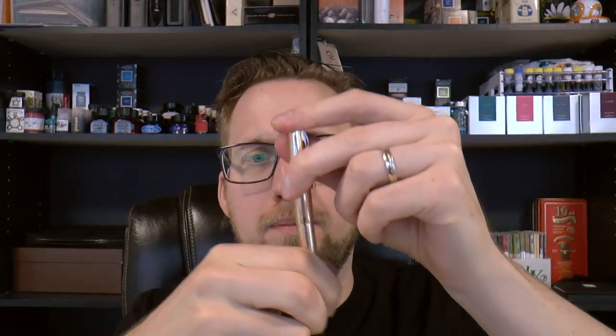It's not a giant pen — it's fairly slim and not super long. It's a decent size. You can post it very comfortably; it posts fairly deeply. And you end up with a really nicely sized pen that's really quite light.